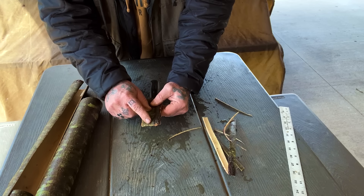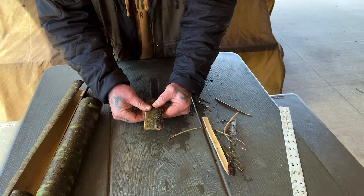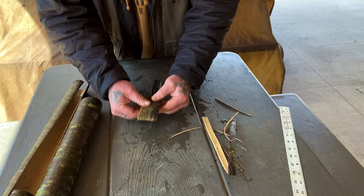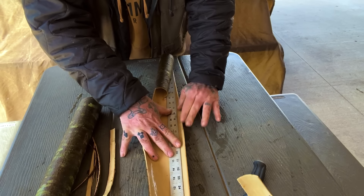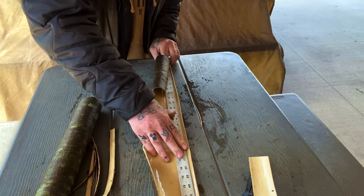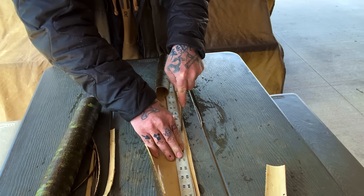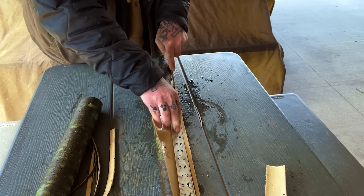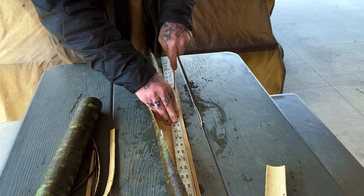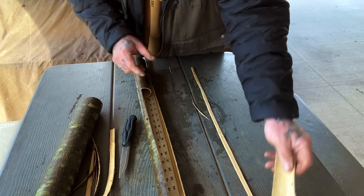Now we're just ready to lace this bad boy up. We can lace this up with a piece of bark, or with some type of lacing like sinew, artificial sinew, bank line — anything like that would work. But to stay traditional we're going to try to use pine bark. We'll start off with something about an eighth of an inch wide, come down through here, and cut that off. Doesn't have to be absolutely perfect as long as it's close. That gives us one strip to start off with.